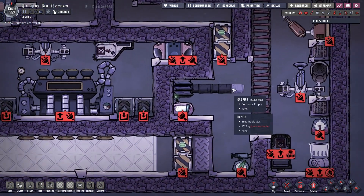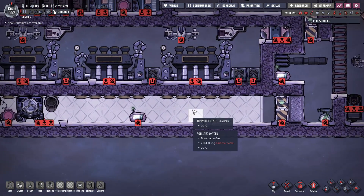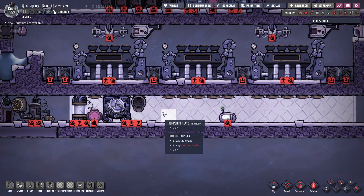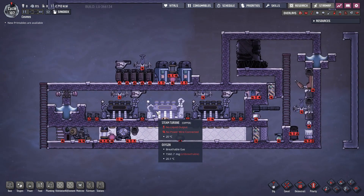In addition, you should extend this gas pipe from the vent so we can fill this chamber later with hydrogen. And finally, the steam chamber should be filled with temp shift plates made out of diamond to spread the heat evenly across this long chamber. Once all components are placed, we can begin connecting everything together.